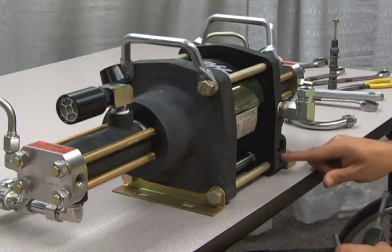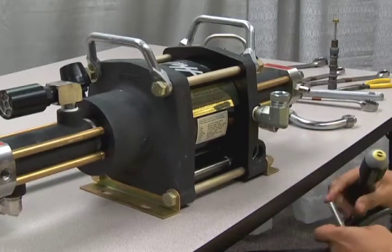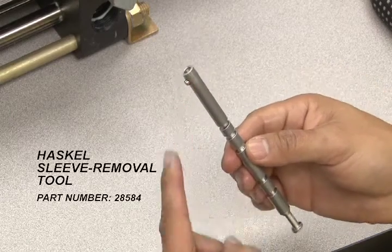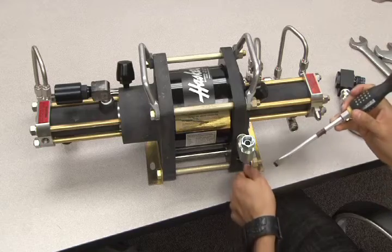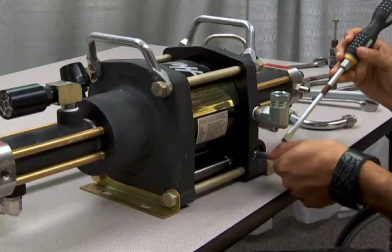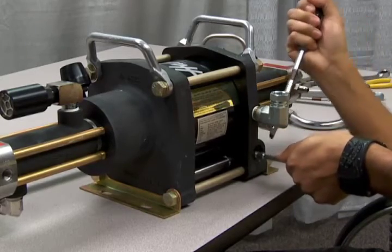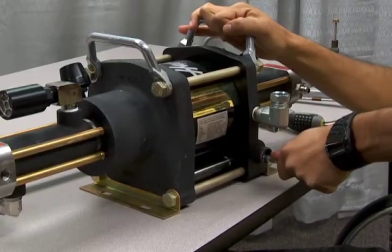When performing a complete reseal of the cycling valve section, it is also necessary to remove the sleeve. This can be done with a small allen wrench and a pair of pliers, but it is much easier to use the Haskell sleeve removal tool. This tool has a hook at the end and slots on the side, which allow you to use a flathead screwdriver to pry out the sleeve. Insert the tool into the sleeve and feel for it to grab the sleeve inside. Once you feel it grab, insert a flathead screwdriver into one of the slots on the tool and leverage it against the unit's body to pry the sleeve out.